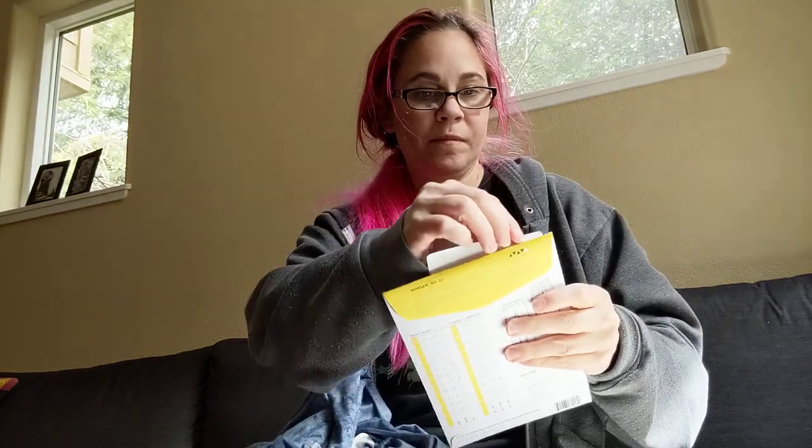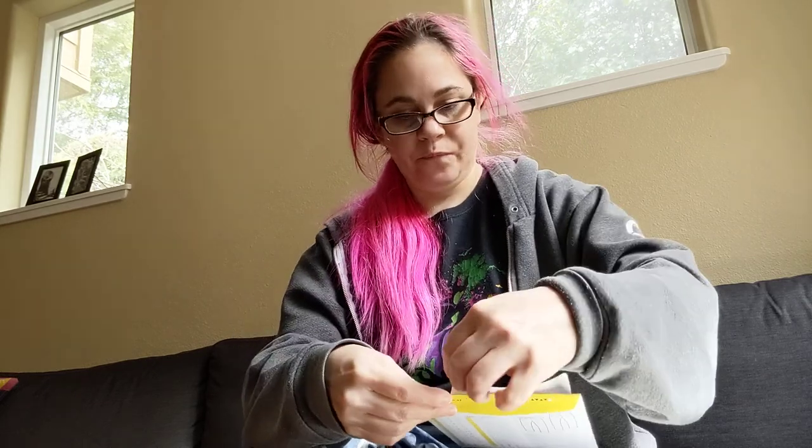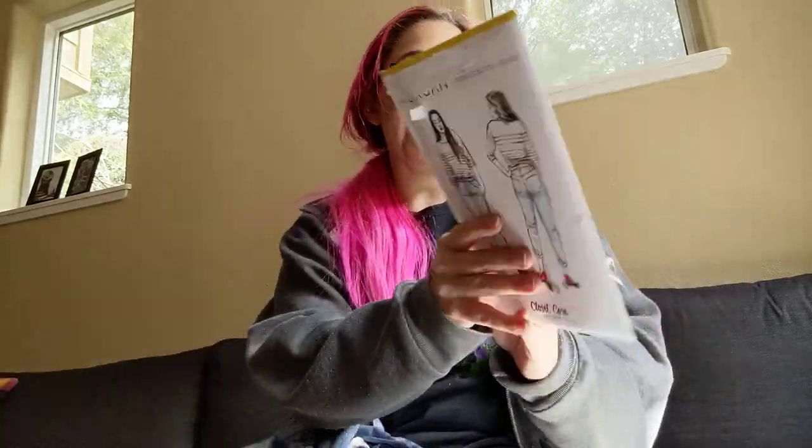I'm gonna put these in here. Oh, and I got a pattern — I forgot about this. I got this jeans pattern, that's what that's for, to make jeans. I got some underwires for bras and I think they call this plush back bra band, which is this weird elastic, but whatever — it was cheap.